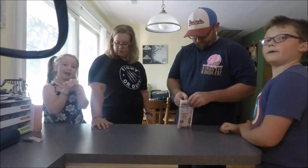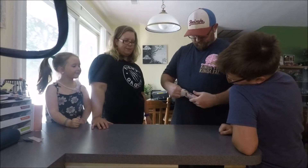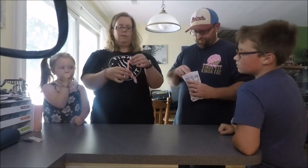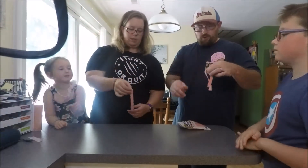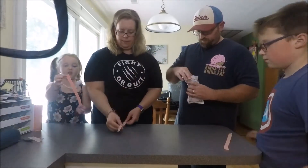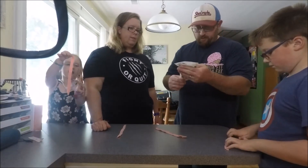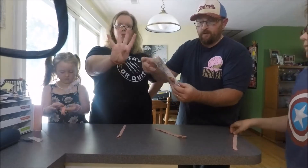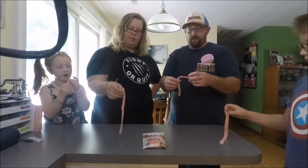I think this is going to taste so yummy, guys. They come in a 3.7 ounce bag. It has the calories and info on the back — four strips for 117 calories. Alright, here we go.